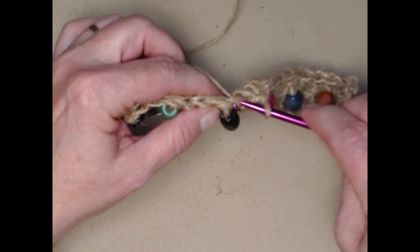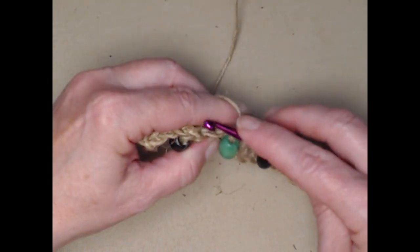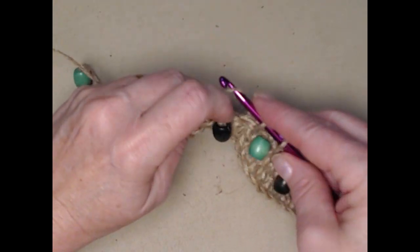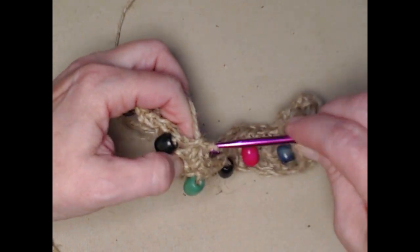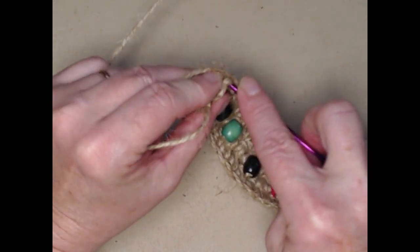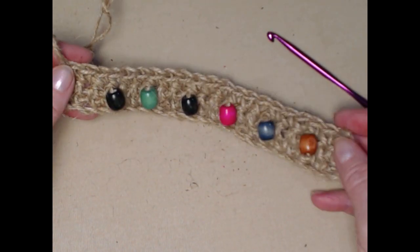I'm just single crocheting across this row. I'm in that last single crochet — I'll make a slightly bigger loop and push those beads forward so you can see. There's the bracelet itself. Now how do we put it on? We're going to turn it and put the two ends together.